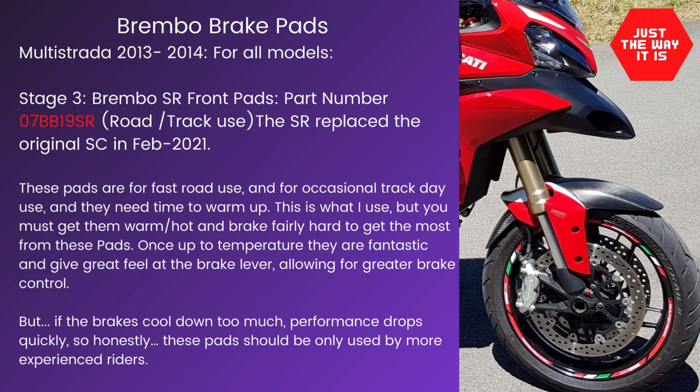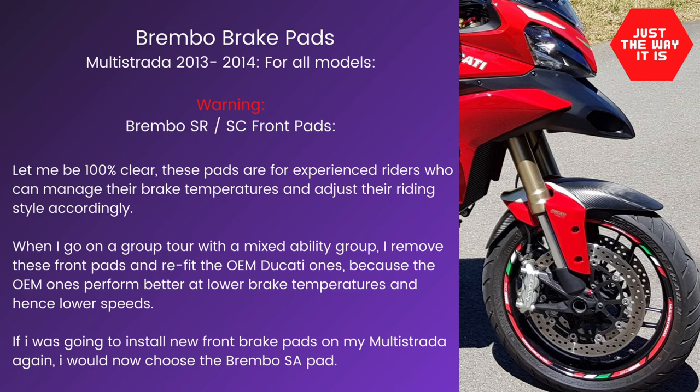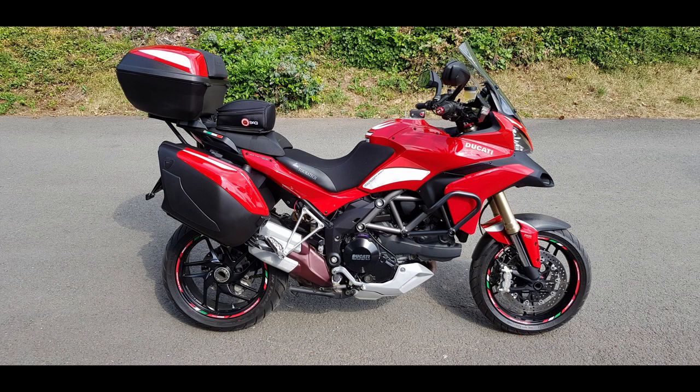To reiterate — be very careful choosing the SR or the SC pad. It can work really well if you're a fast rider who takes your bike on track. But don't be led astray by what everyone says on the forums. They say it's a great pad, but what they don't tell you is that when these things get cold they're pretty poor. My suggestion would be to look at the slides we've just talked through and really decide between the LA or the SA pad. The next video is going to cover the rear brakes, the rear brake pedal adjustment, and choosing pads for the rear of your Multistrada. Thank you very much.